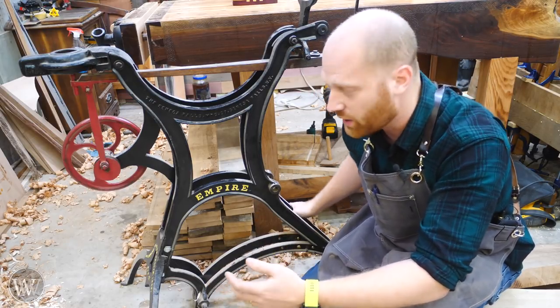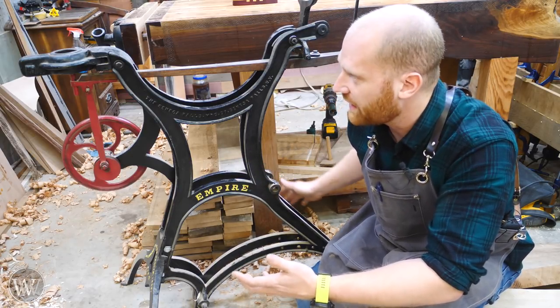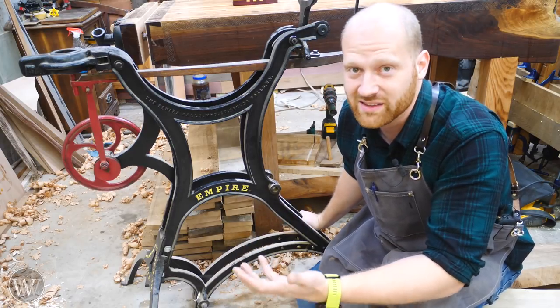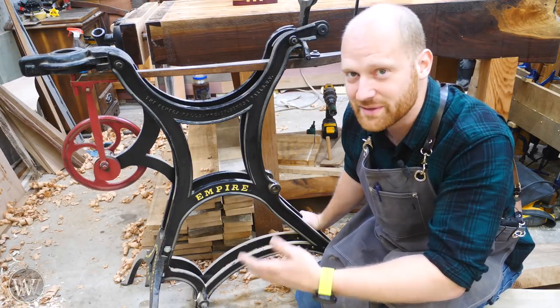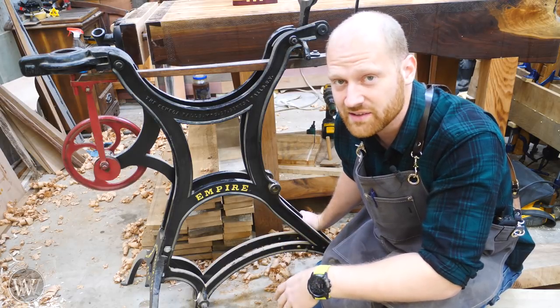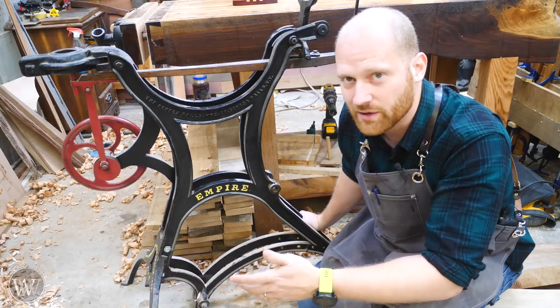If you have any information on where I could find the parts, or pictures of what those parts look like so I can model it and make it as close to original as possible, I'd love to hear that. Also, if you have any ideas of something you'd love to see me do with it, feel free to leave comments below. You can also contact me through my website at woodbywright.com and I'll get the email from that.